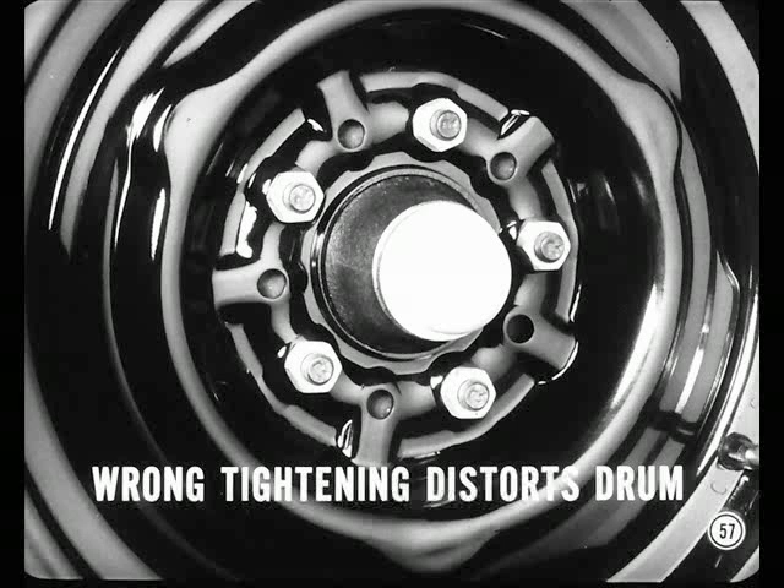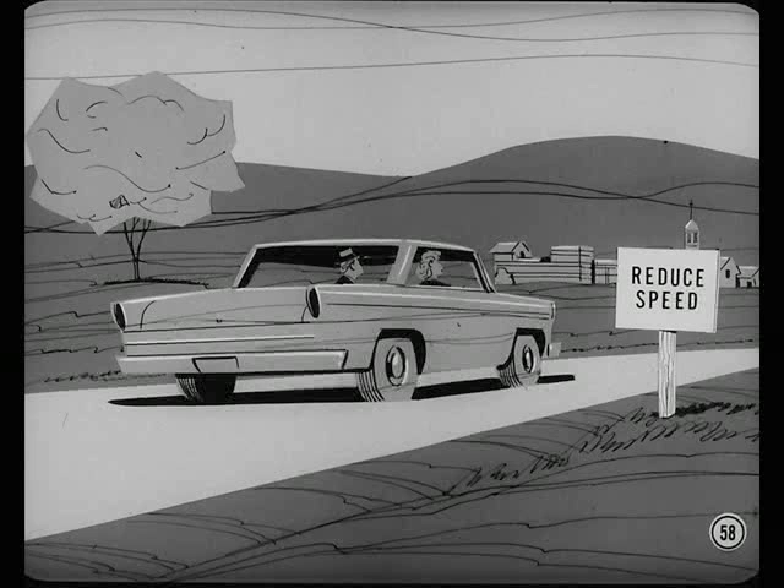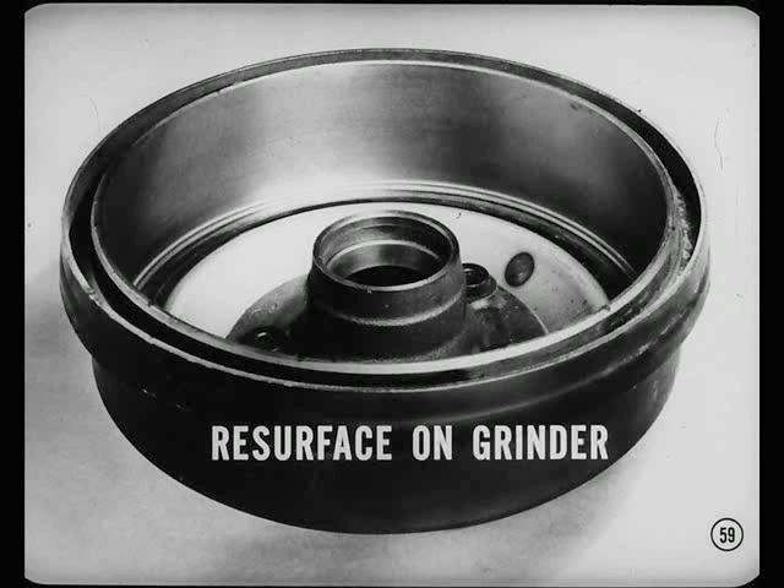If the brakes still chatter after proper torquing, the chatter is probably caused by surface irregularities in the drum. The chatter will be most noticeable during relatively light applications at high speeds and usually stops at speeds below 40 miles an hour. You can correct this problem by resurfacing the front drums on a brake drum grinder, not on a lathe.